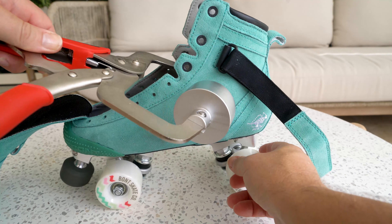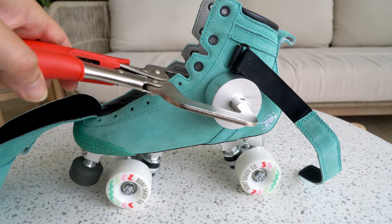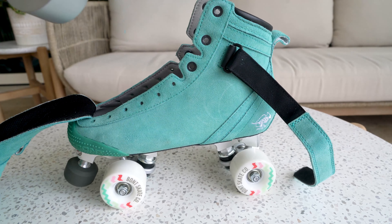Open the Rip Jaws and use the knob at the end of the handle to open it up widely. Put the Rip Jaws over the problem area and use the same knob to tighten the screw. Pull the handles together so it locks in place.